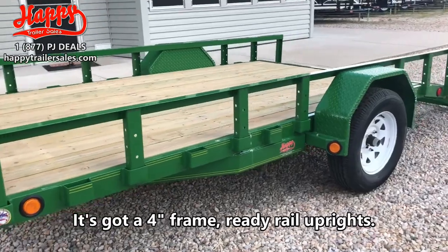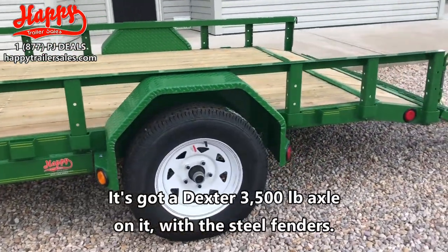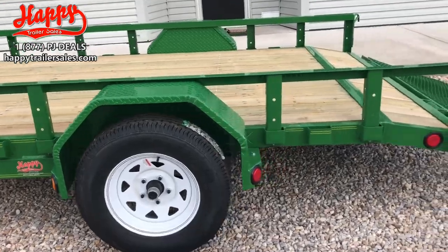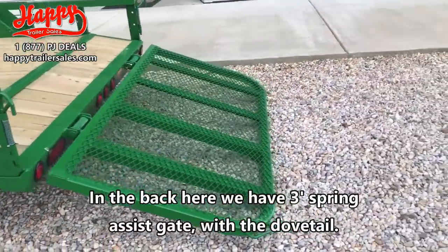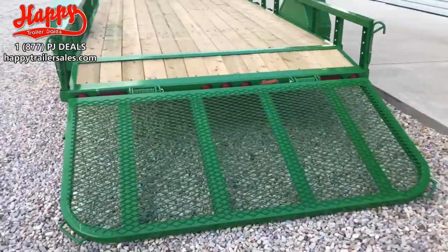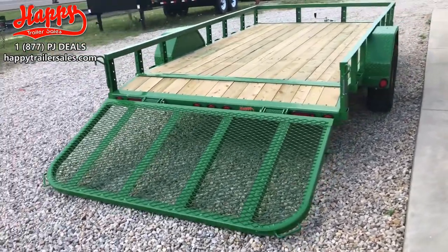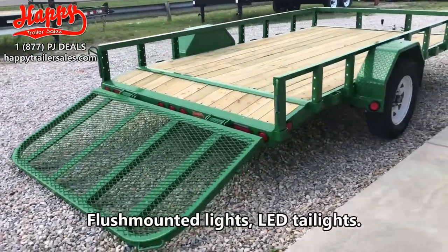It's got radio rail uprights and a Dexter 3,500 pound axle with steel fenders. In the back, there's a 3-foot spring assist gate with a dovetail, and a treated pine wood floor with flush mounted lights.